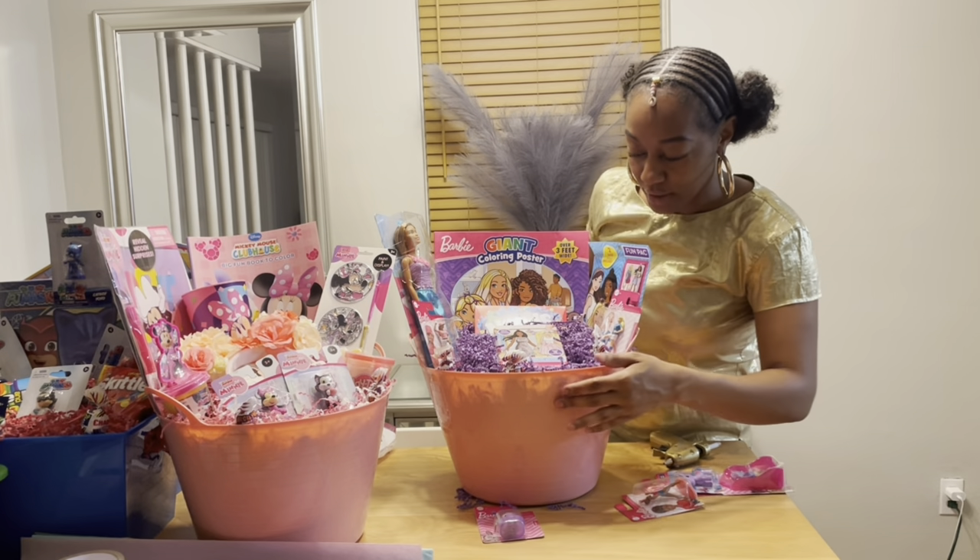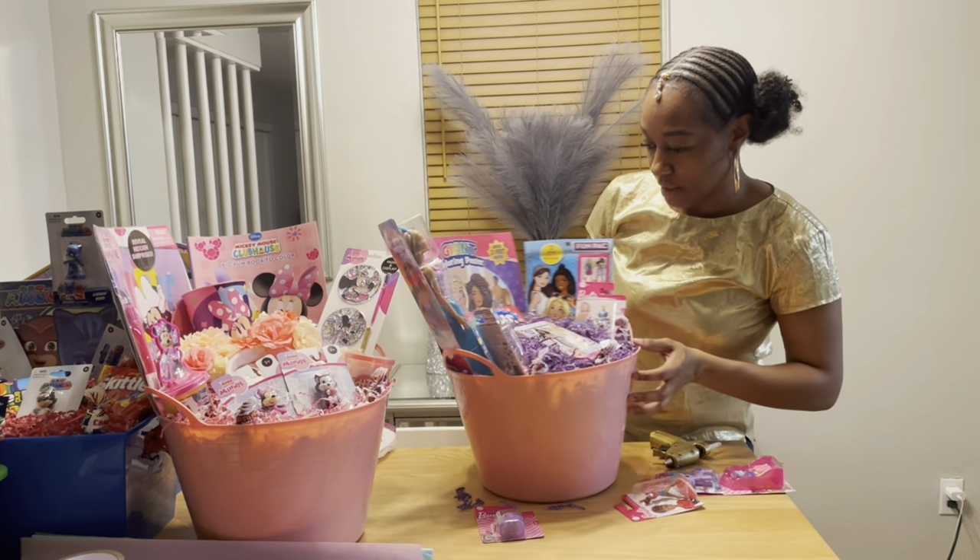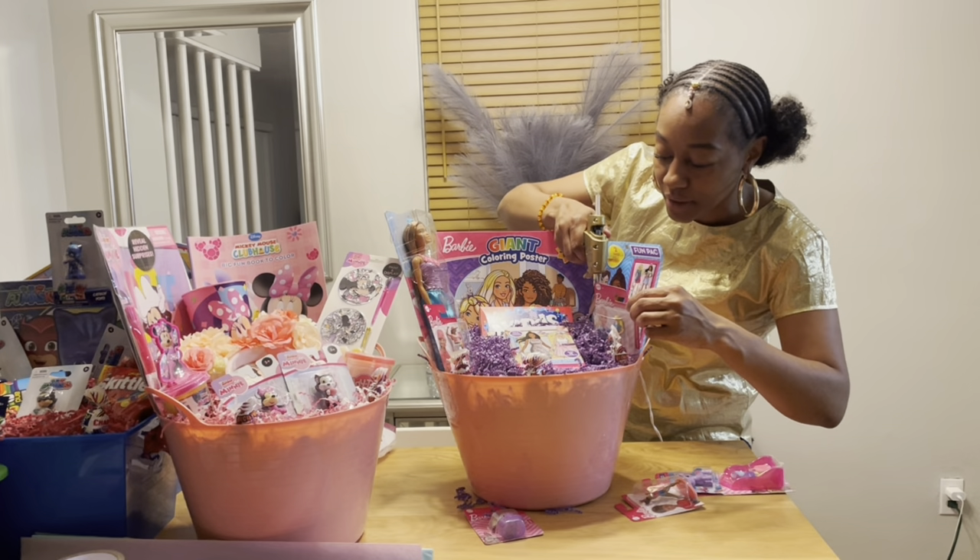I don't think she needs any glue — let's see. Yeah, let's give her some glue just in case, right here at the top.